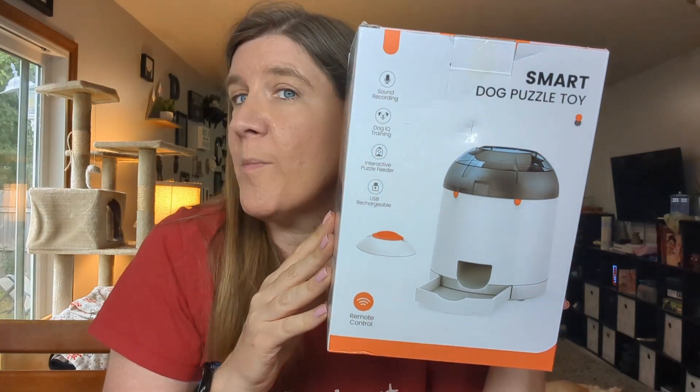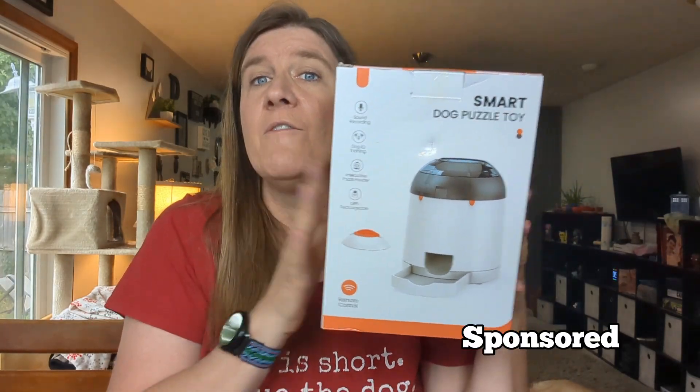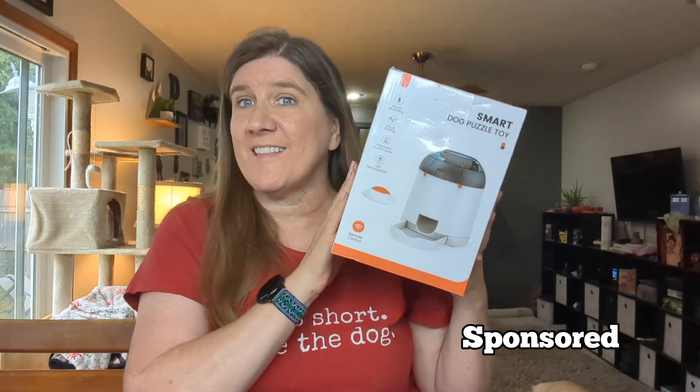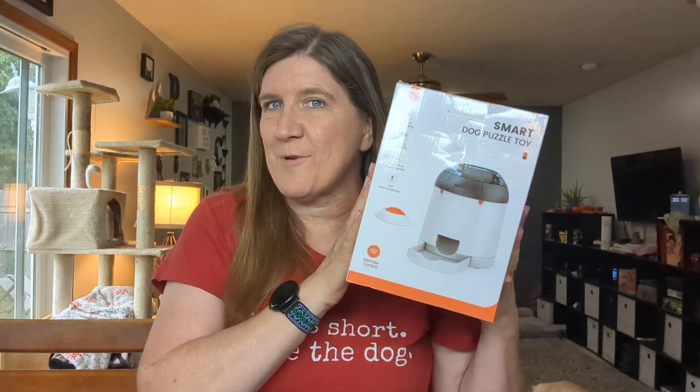Let's take a quick look at this Podaroma dog puzzle toy feeder. Podaroma did send this to me so that I could check it out and let you know my opinion, so that's exactly what we're going to do today. So what comes in the box?